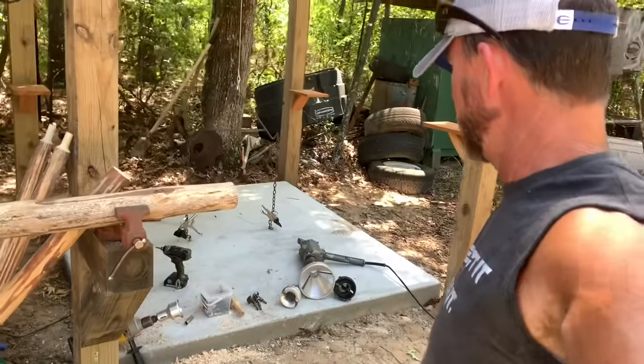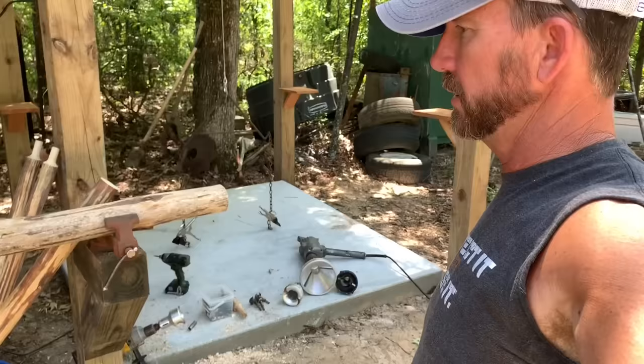A lot of people are interested in the log work that I do — the handrails, the spiral stairs, the bed frames, the furniture, the tables — everything I build out of logs. I was going to get y'all caught up on that because a lot of people are interested in it. I guess a lot of people don't do it.